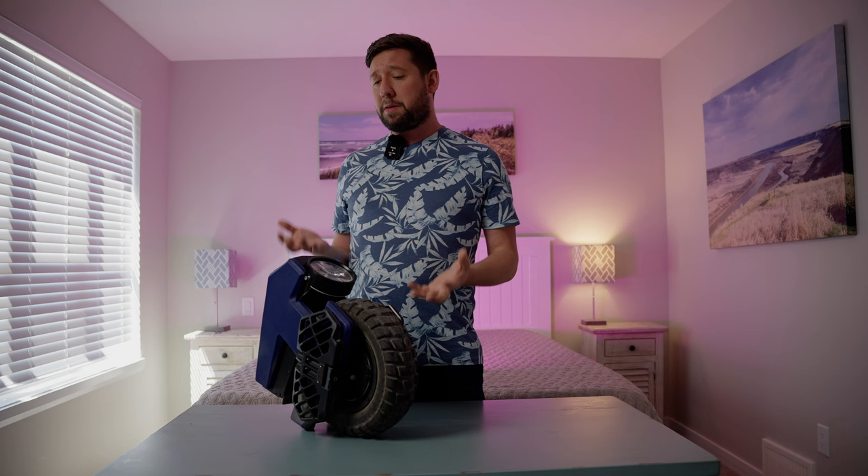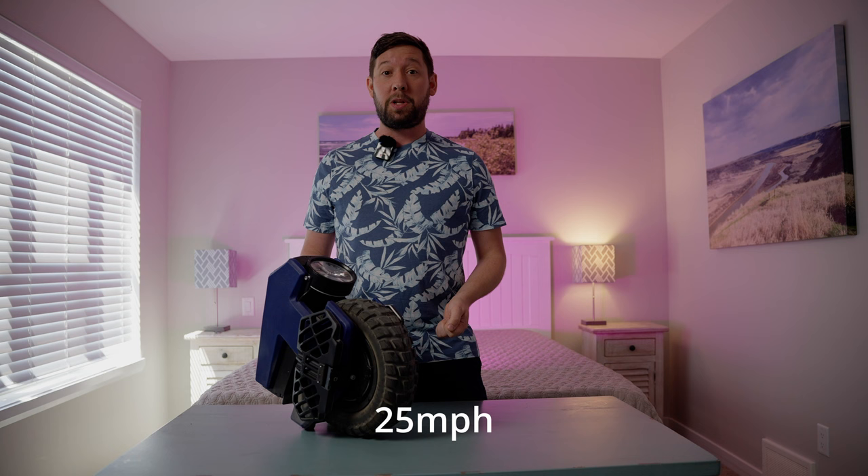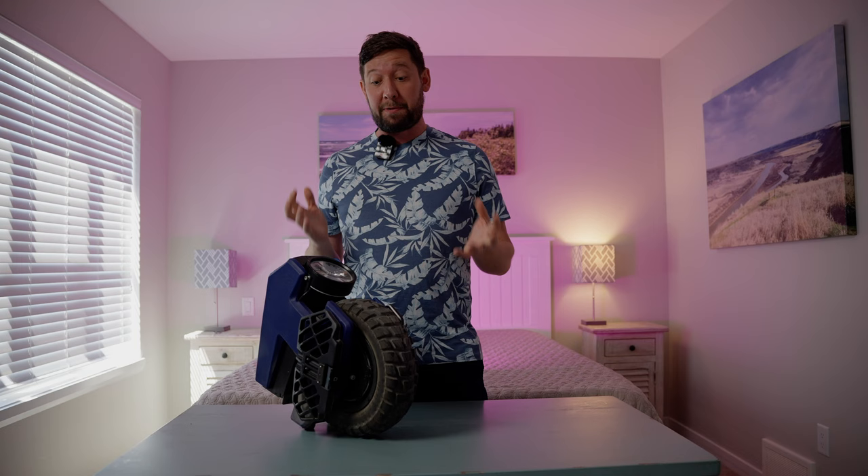If you are a believer in the saying that good things come in small packages, you're probably going to like the Begoad M10-4. Not that kind of small package — get your mind out of the gutter. This is the kind of small package you'd be happy to show to your mom. This 25-pound tiny little EUC is capable of carrying you to 40 kilometers an hour with up to 40 kilometers of range, but it's not all petite perfection, so let's get into it.